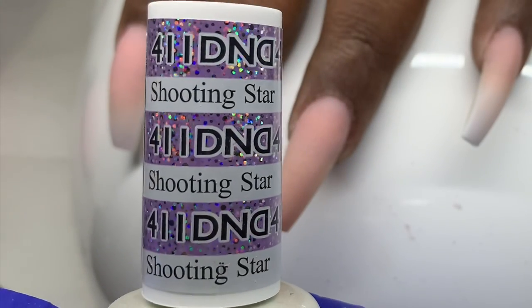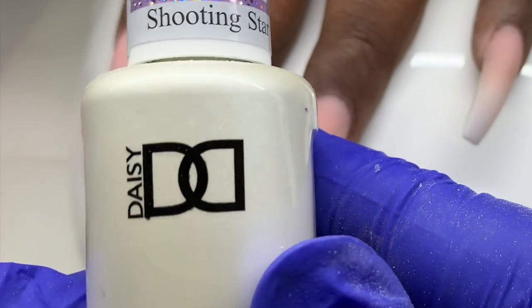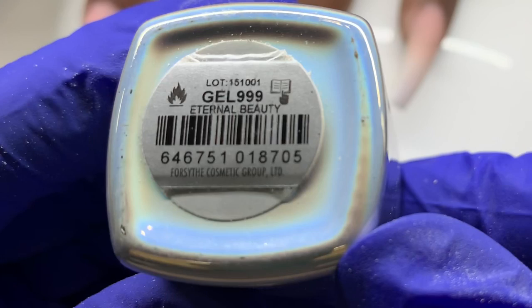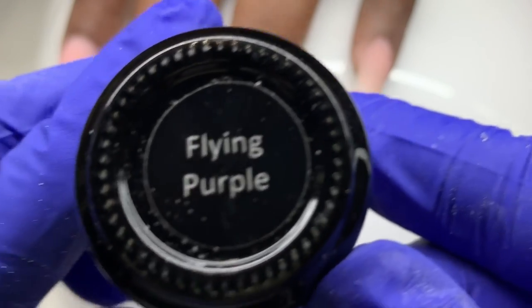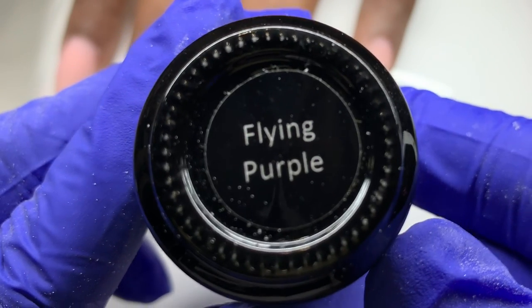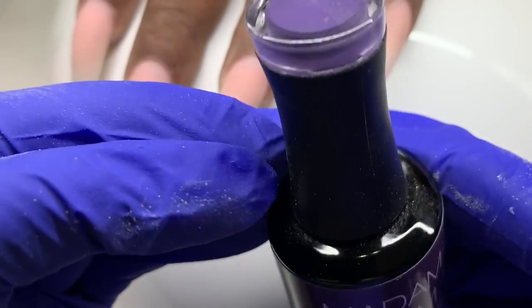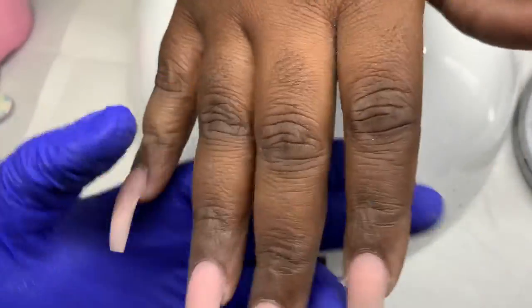This is the finished filed nail — you can see the product application and everything. I'm going to be using a gel from DND, a holographic polish from Color Club called Eternal Beauty, a cat eye gel called Flying Purple from Madam Glam — which kind of smells like grapes — and a color called Hey Honey also from Madam Glam. Use code Tabitha for 30% off. I'm also using a cuticle brush to clean the dust out from around the cuticle area.